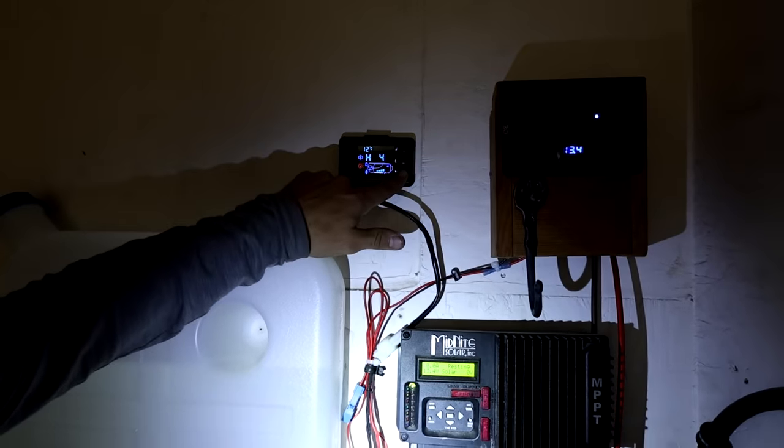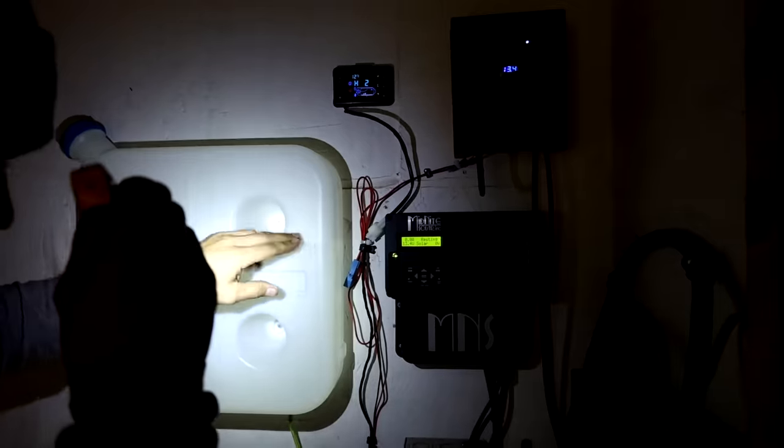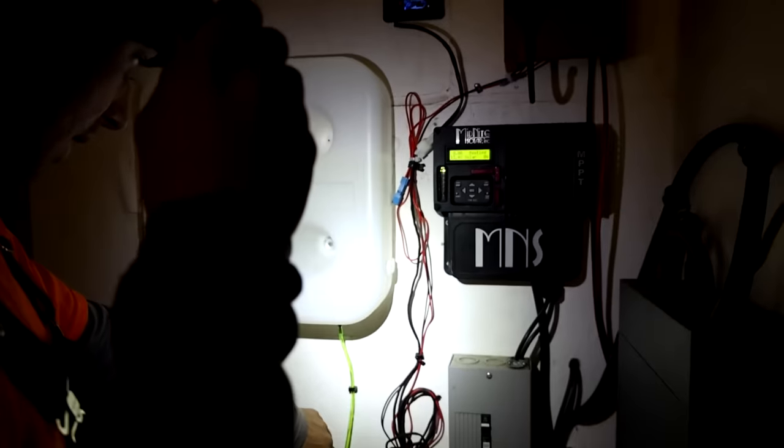Let's go down to level two. It's warmer than before. It's definitely a lot warmer. Look — there's no ice on this window now; it melted it. Okay, that's good for the night — we got it on low.